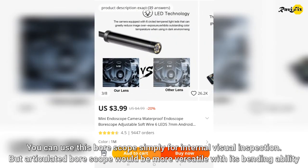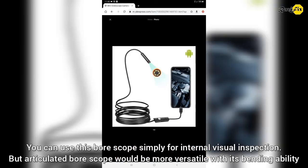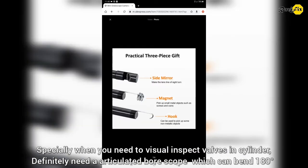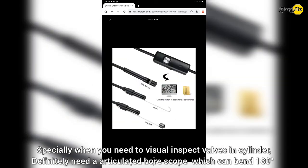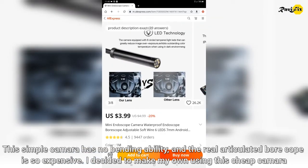You can use this borescope simply for internal visual inspections, but an articulated borescope would be more versatile with its bending ability. Especially when you need to visually inspect valves in a cylinder, you definitely need an articulated borescope which can bend 180 degrees. This simple camera has no such bending ability and the real articulated borescope is very expensive.